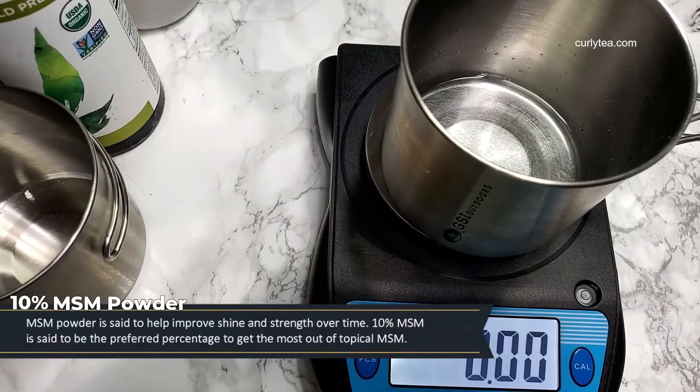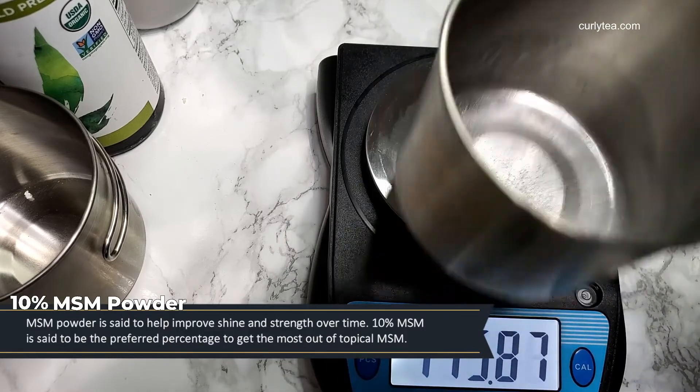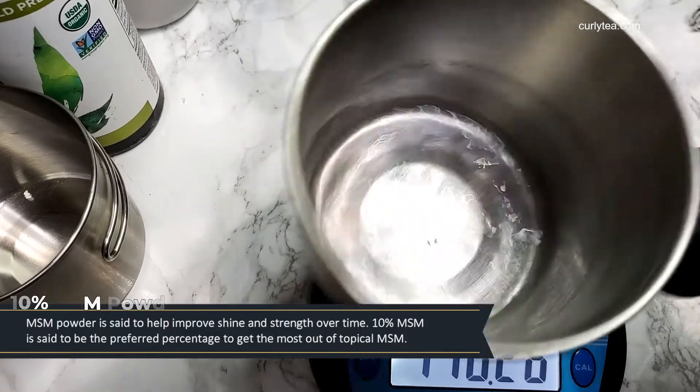MSM powder is said to help improve shine and strength over time. Ten percent MSM is said to be the preferred percentage to get the most out of a topical MSM.